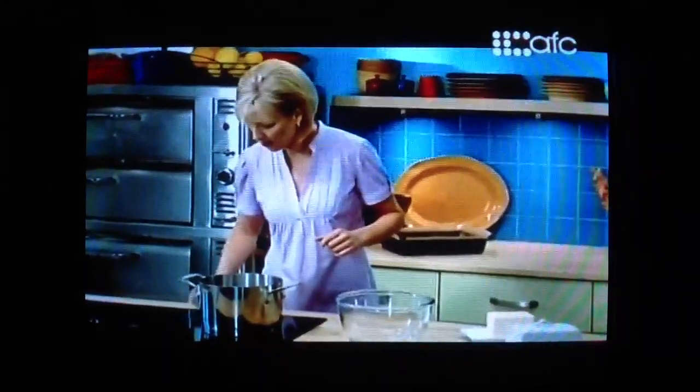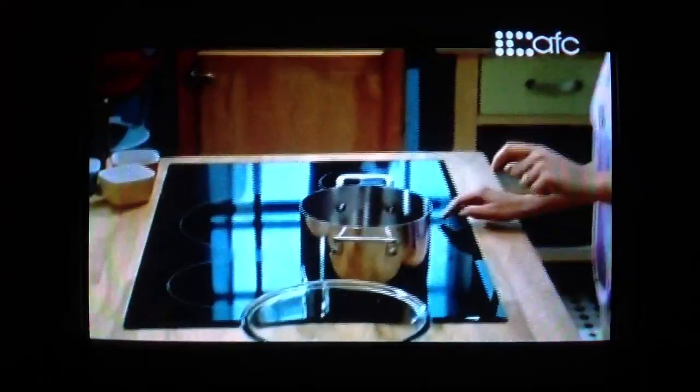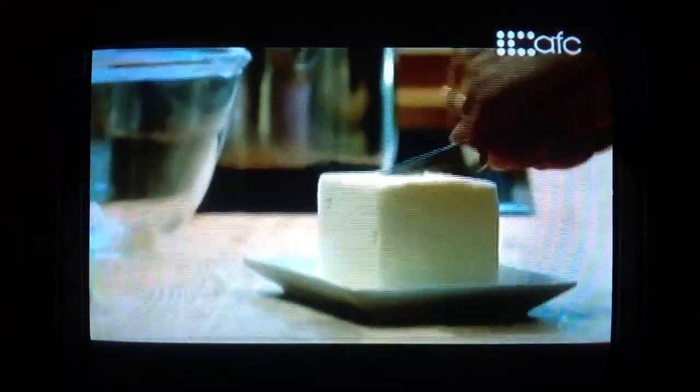I've got a pot with just an inch of water in it and I don't want it to boil. White chocolate needs a gentle heat to melt properly.